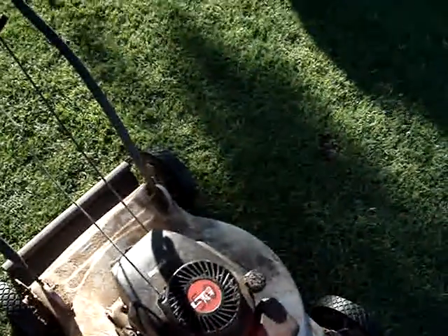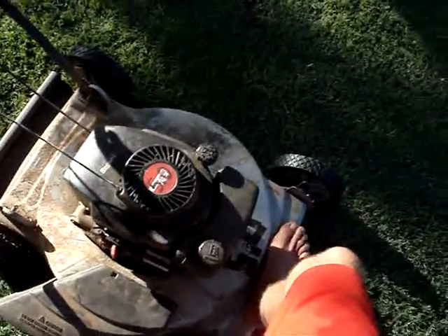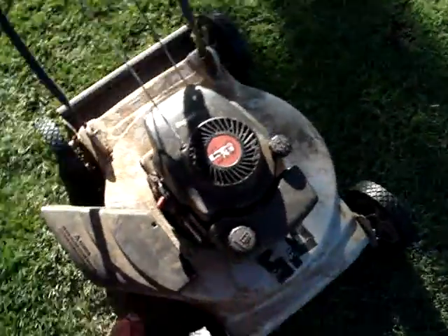When I bought this mower, the garden had no problem with it. I primed it a couple of times and pulled the cord, and it started right up.